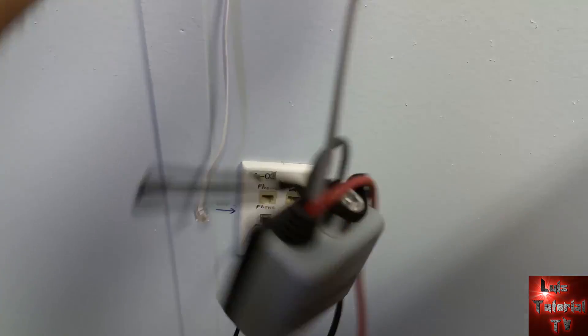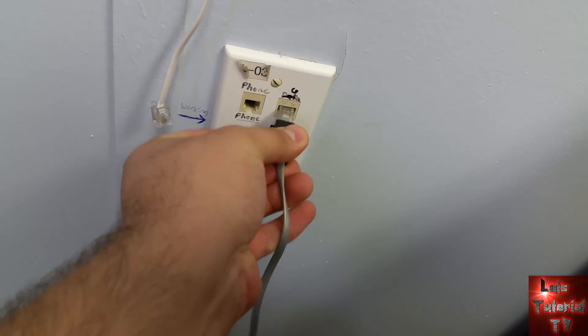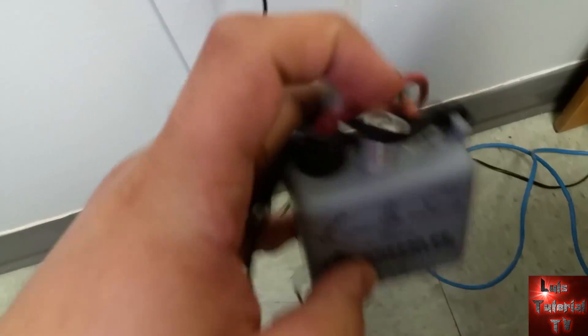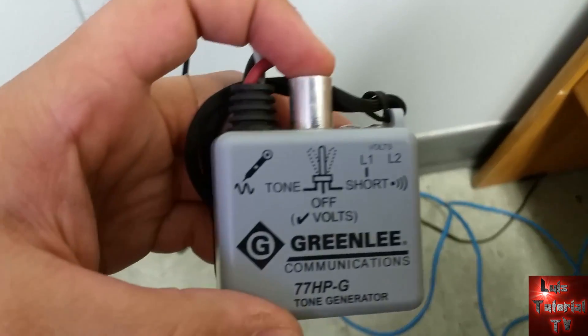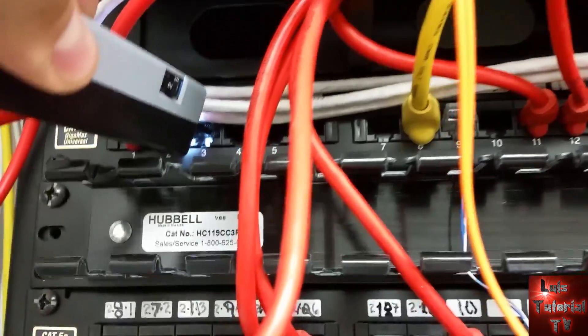Now let's go ahead and plug it in to a phone jack here. So you plug it in and then let's turn it on. We'll turn it to the tone position and now let's go to the server room and see if we can find where this line goes to. And there it is.